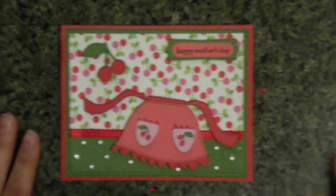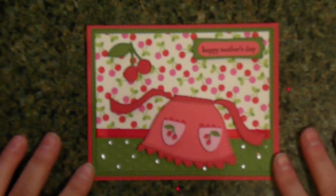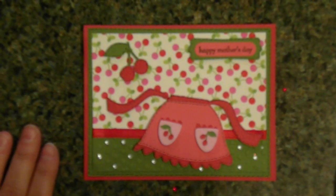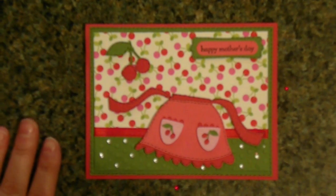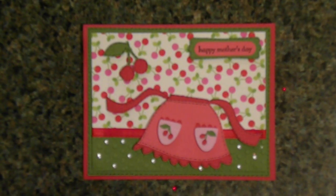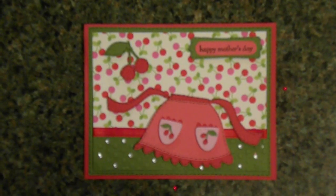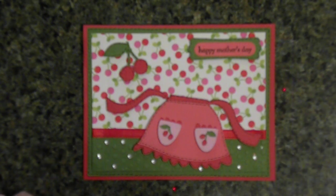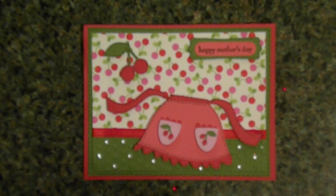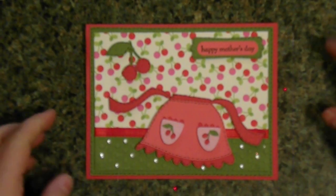Hi, Christine here with another cute, quick and simple card I made using my Cricut. Today I chose my Nifty 50s cartridge and I decided to do a 50s style Happy Mother's Day card with the cute little apron with the cherries. Let's get started.